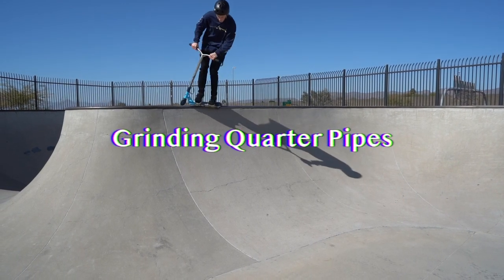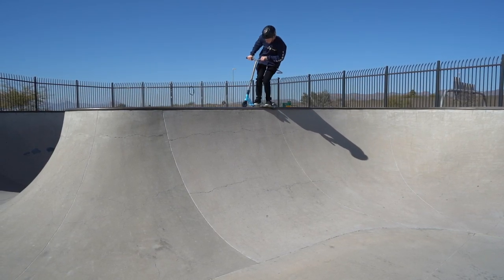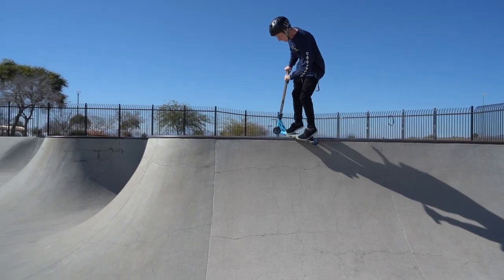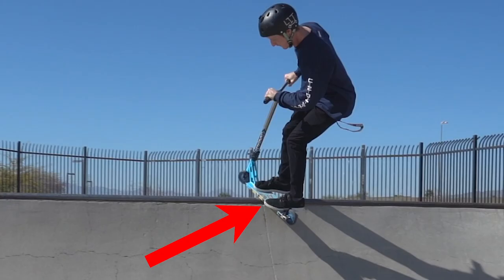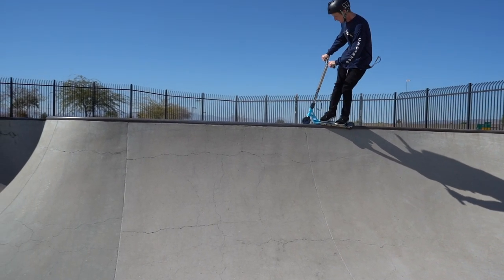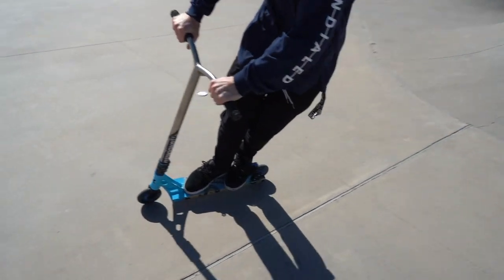You want to have the same mentality going into a grind as you do for stalls, because you're doing the exact same thing — the only difference is that you're sliding. Whether you're doing a board slide, back lip, front lip, 50-50 slide, feeble, or smith — always stay leaning over the quarter. The biggest tip for grinds, and especially lip slides, is to keep the coping in the center of your deck, because that's the center of balance for your entire scooter. If you're too far forward you'll catch the nose; too far back and your wheel will catch. You really have to practice this a lot before you understand where your deck needs to be on all these different tricks.